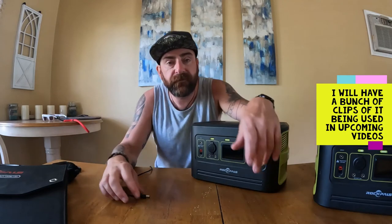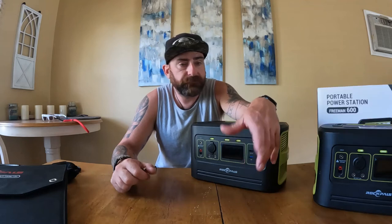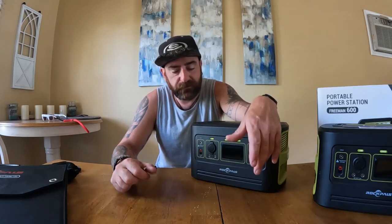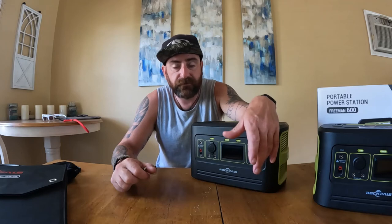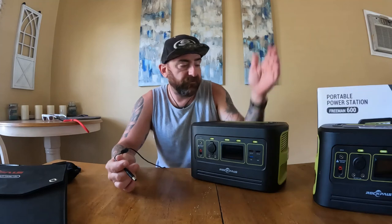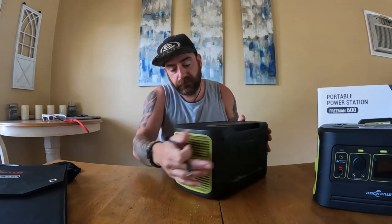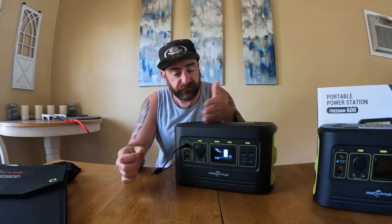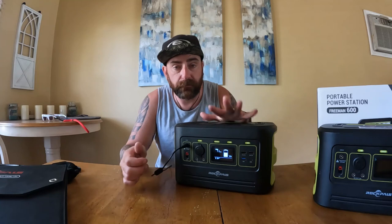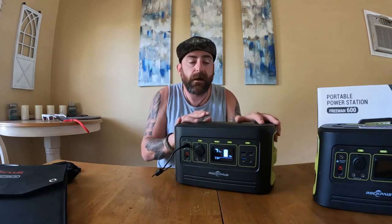I'll put some video after this of using it. The only limitation is the AC side — your three 110-volt plugs — you cannot be charging and using those at the same time. This has to do with the sine wave inverter. Importantly, this is 100% pure sine wave, so we are getting perfect power out of this unit.